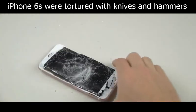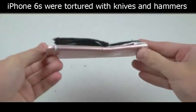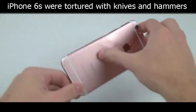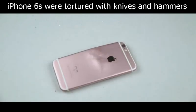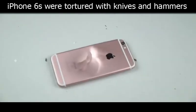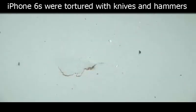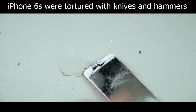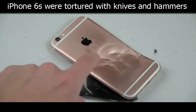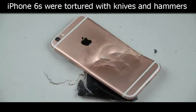That was not that difficult really. So here's the finish — we've got a little indentation. Let's finish off the back. I smell it — I've been noticing some type of leakage coming possibly from the battery, out of this little crevice area where I just hammered.